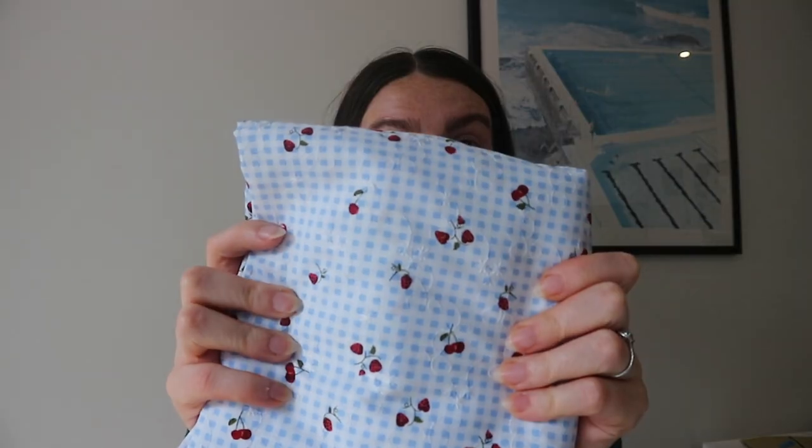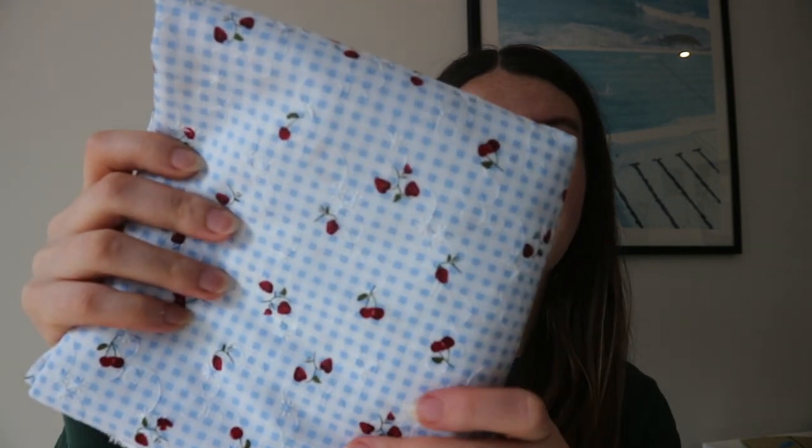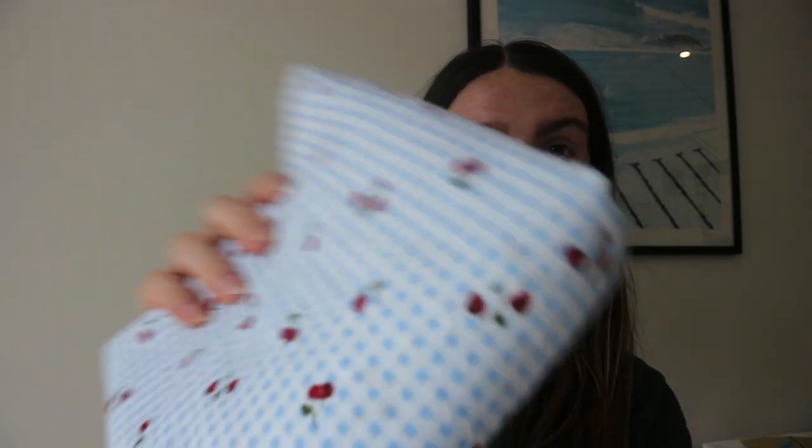I'll maybe insert some photos from Pinterest so you get the idea. I thought it'd be cool to make something I can actually wear out and about rather than just something to sleep in. I went to Spotlight, which is a fabric store here in Australia, and I found the cutest fabric I've ever seen in my life.